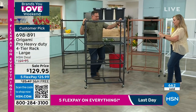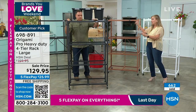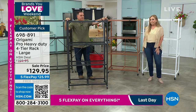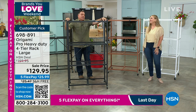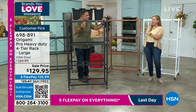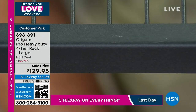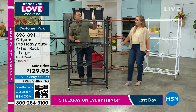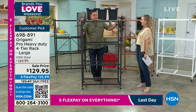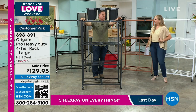We did a show earlier today and the black was the most popular. Part of the reason is if you look at the black — remember these aren't painted, they're powder coated. It's a matte black with a really nice satin finish. When you run your hand over it — I have not seen this before because this is the pro rack. We don't hardly ever have this. Every time we do, they sell out on hsn.com before we ever get to them.